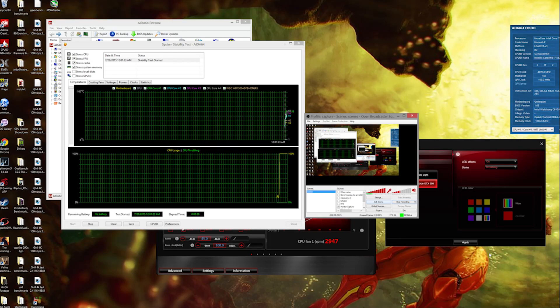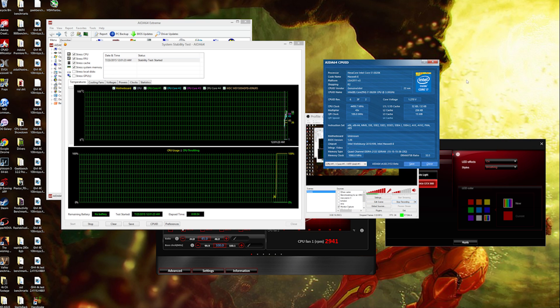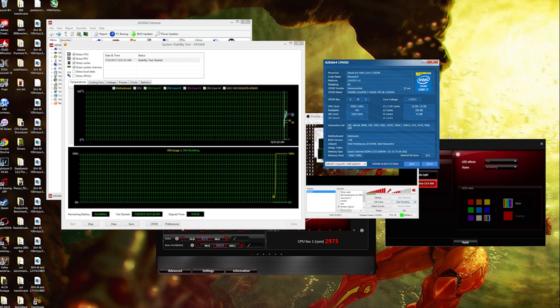The MSI Gaming App lets you pick three different OC modes: silent, gaming, or OC — giving you a generic overclock in each mode. Silent will tune it down a bit. In Windows there's the Command Center for fan controls, fast boot, and more. The fans are ramping up right now because we're showing the overclock we achieved: 4.5GHz at only 1.27 volts — very decent and respectable, and actually pretty easy to achieve manually.